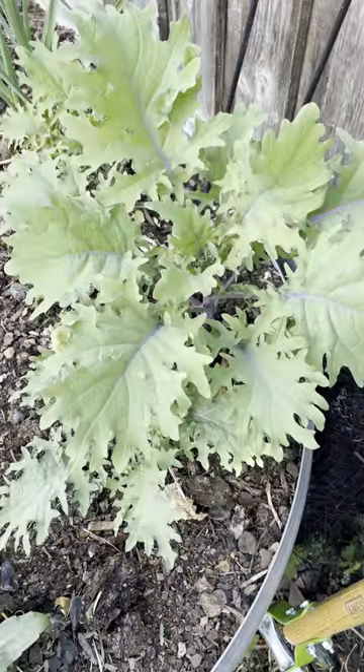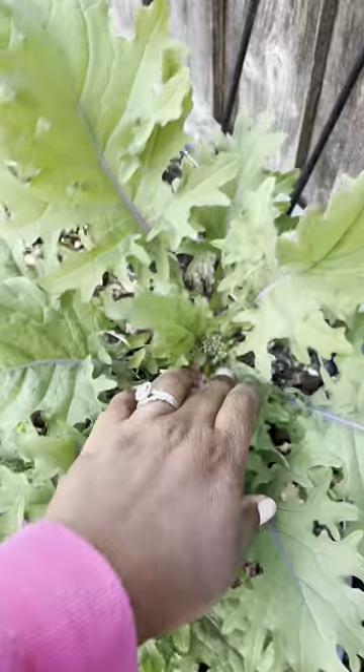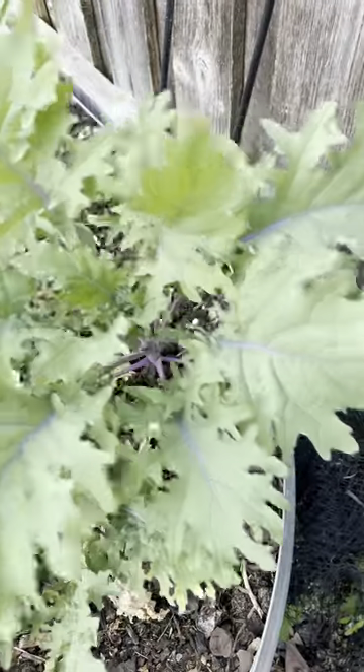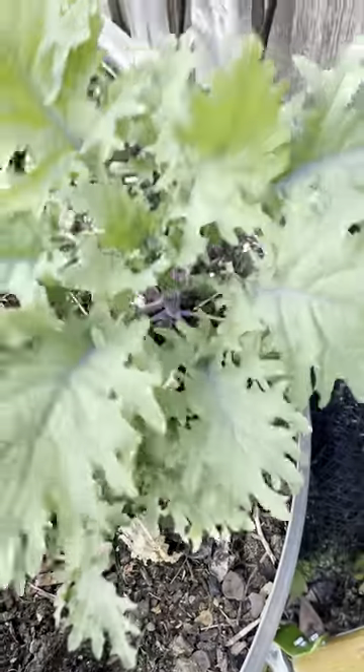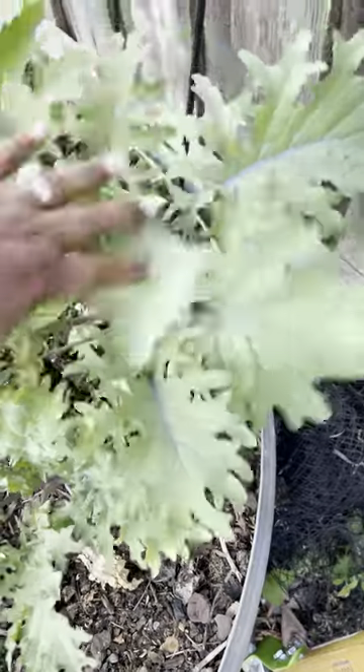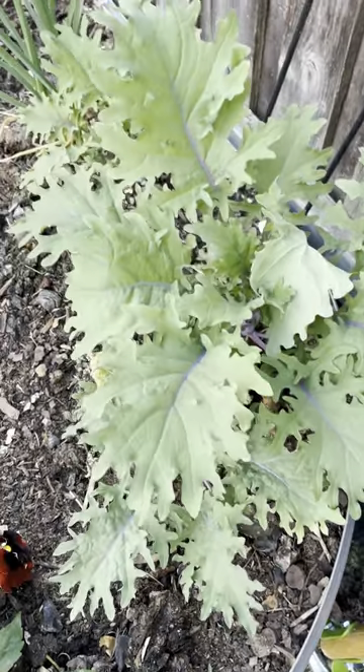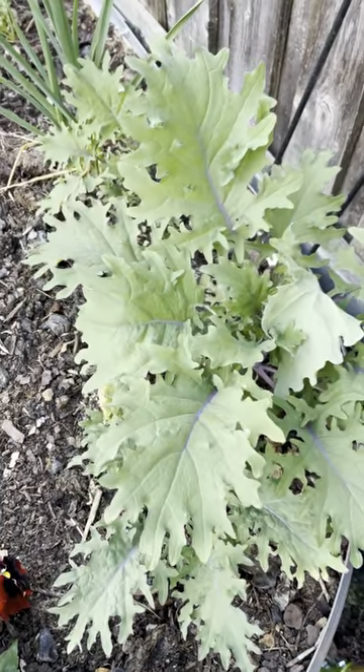I just wanted to share my excitement about the rain barrels. And while I was walking around — look at this kale. This kale looks beautiful. It's bolting on me, but I don't even care because I'm going to eat these leaves. This is last year's kale — overwintered kale. I'll take these leaves and dehydrate them. Look at how big it is. That's a great head start on green season.